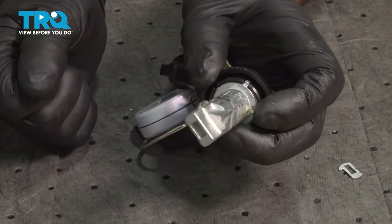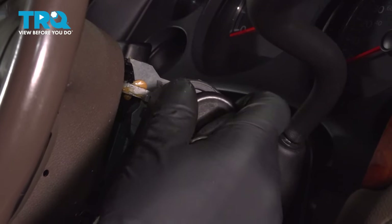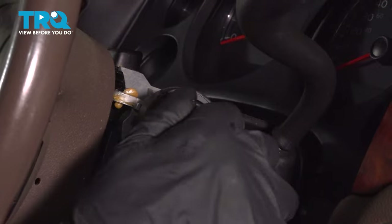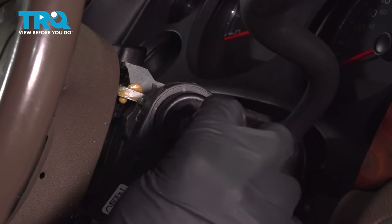Now just take this lubricant and push it all around both sides to where the tumblers are. You can try to press it in a little bit and just coat that. Now we can reinstall it in the vehicle. Take the lock cylinder and just line it up the same way it came out. Twist it in. You can give it a try a couple times — make sure it's not binding up, and it looks good.